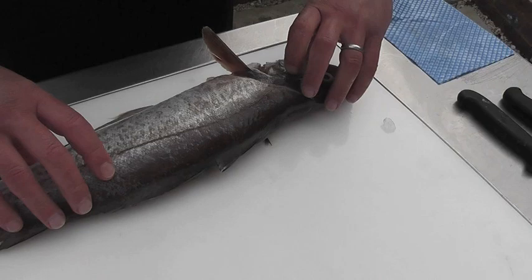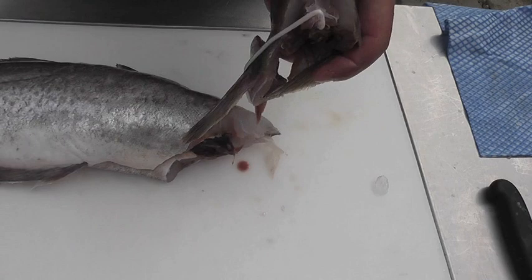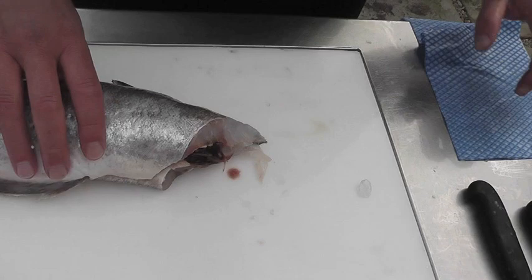I'm going to remove the head from the fish by holding the head in my left hand and the fish in my right hand, break the spine, and remove all the flesh from the back of the head, trying to get as great a yield as possible. And then we're going to start to fillet the fish.